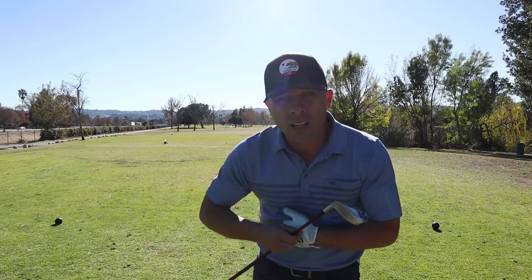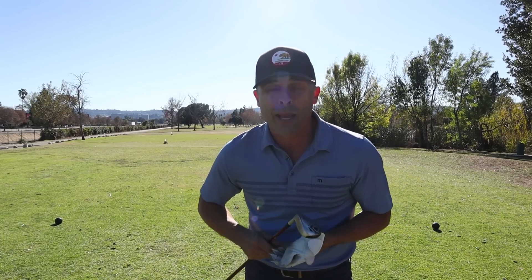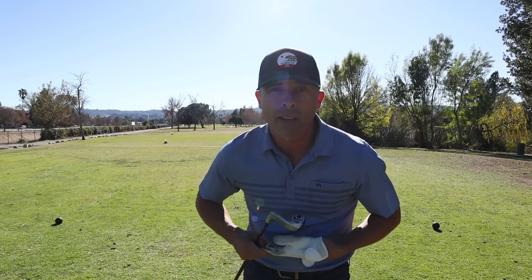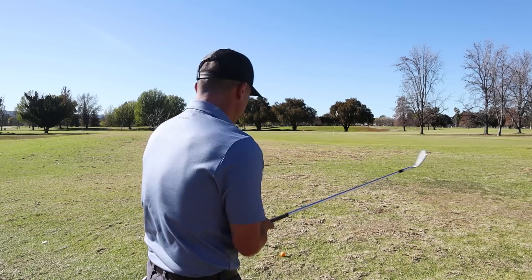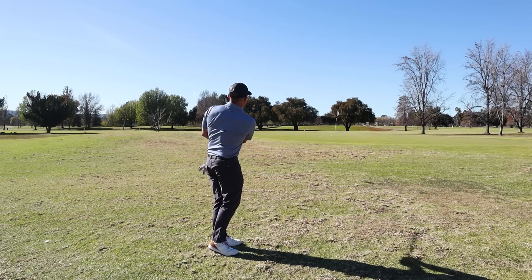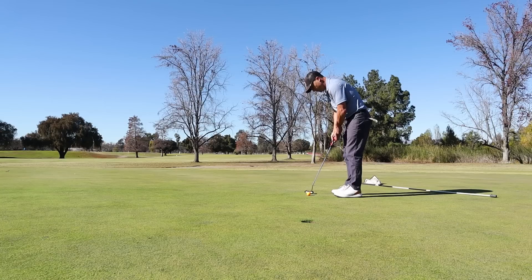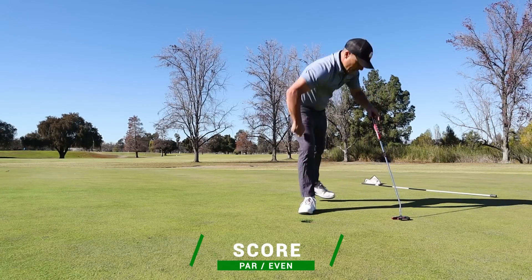Not too great of a shot — tugged it a bit. So we're going to have to do some up-and-down magic here to save par, but I think we can do it. Not too bad — pin high. I'm going to use the 60-degree wedge because these greens are hard and running out a bit — just try to run it up there close. It's about three feet.